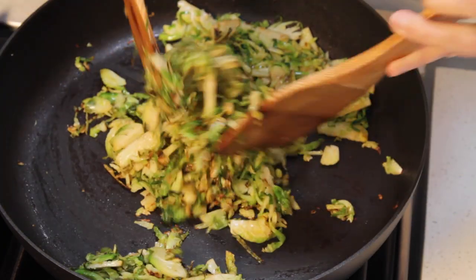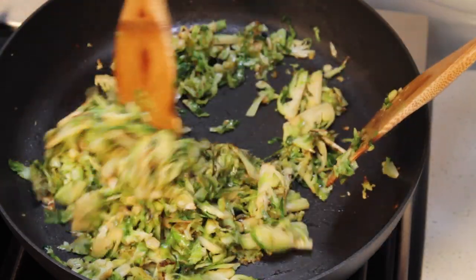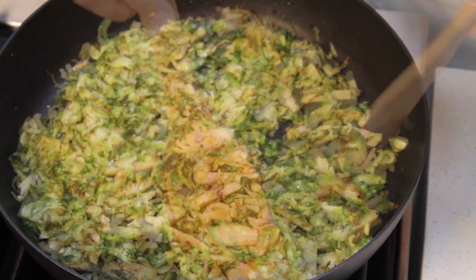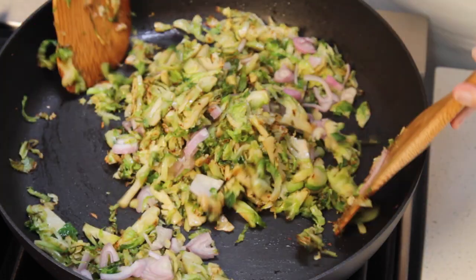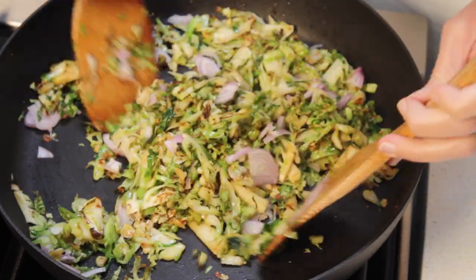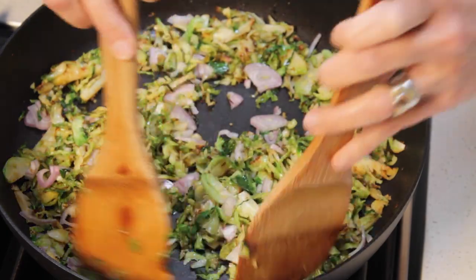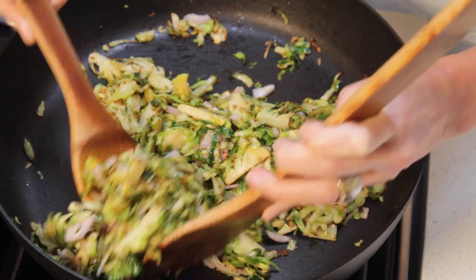The brussels sprouts are starting to turn golden brown — look at this gorgeous color. We'll cook them for another minute, and then we can add the shallots. Toss well. The shallots are going to bring another layer of sweetness to our dish. We're going to continue sautéing until the shallots have softened, another 2 minutes.